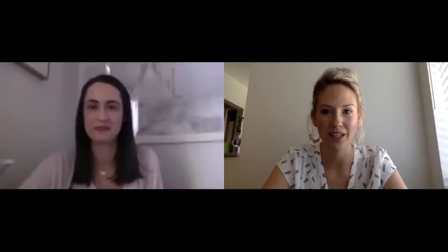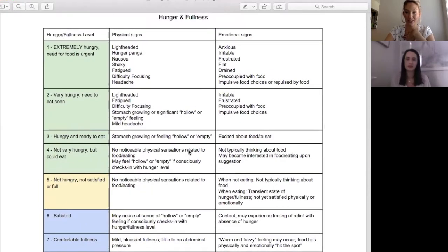Now the hunger and fullness scale, which we've gone over before — just as a review. The hunger levels are mostly the green ones, one through four. One being 'I might pass out I'm so hungry,' and four being 'I'm not that hungry, but I could eat.' Five I usually think of as more transitional — you're either going from hungry to not being hungry, or going from full to not really being that full anymore.